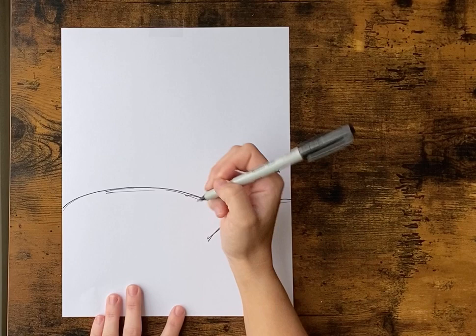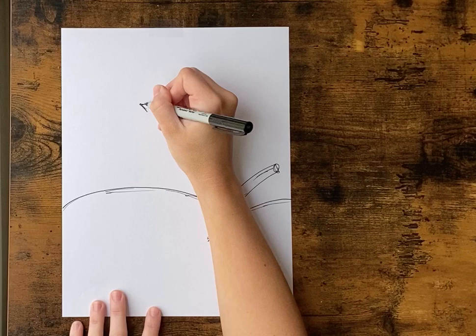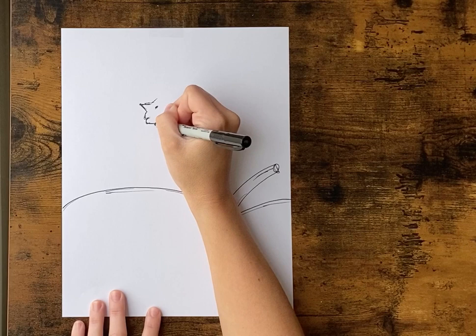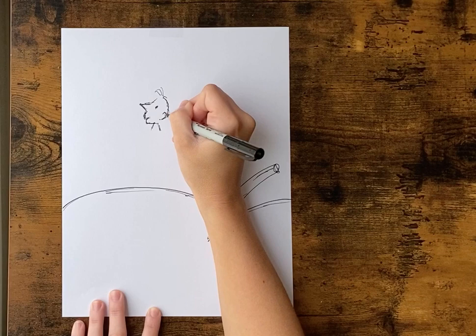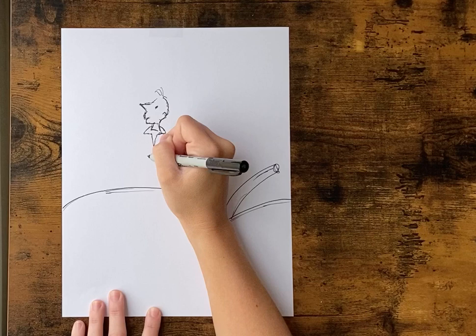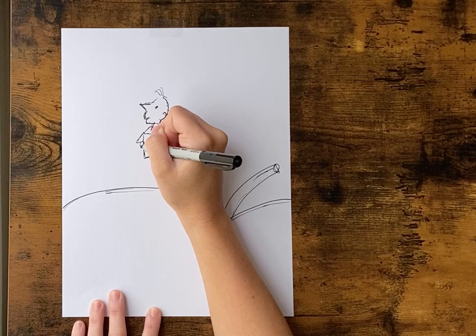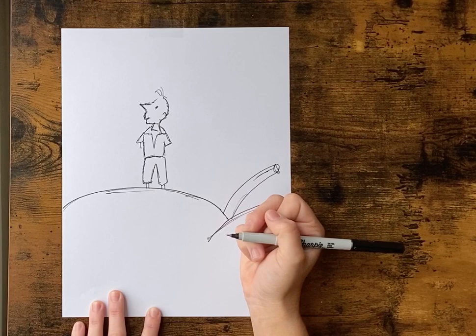Then we're gonna work on drawing James. We're gonna start up from our peach just a little bit — kind of a sideways V and an eye. We're gonna come down and draw his neck, and then his hair just kind of comes around to his ear and down to his neck. We're gonna add the collar of his shirt and come down. Draw a little curved line for the bottom of his shirt and add his sleeves. Then we're gonna draw him some pants and then some legs.